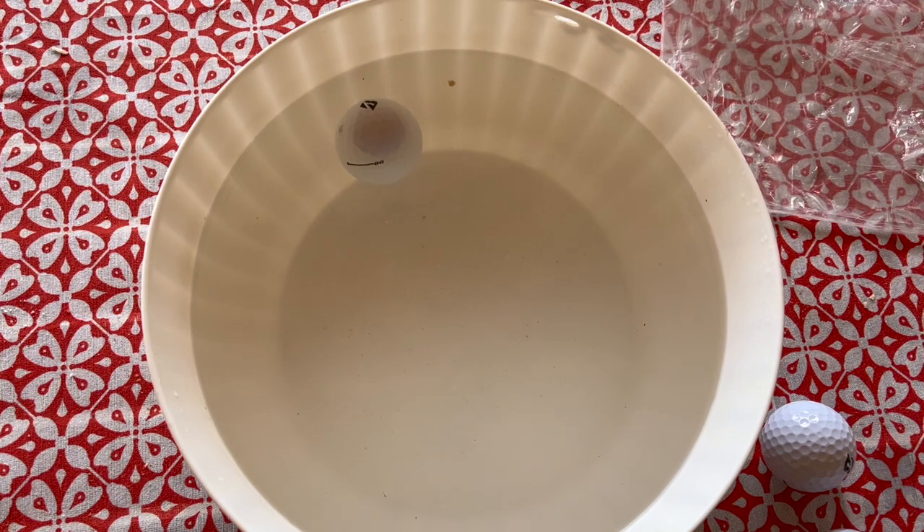I shake it around a little more, and you can see it goes back to the same spot. That means this ball is not well balanced — there's more weight on one side. I don't know exactly how this affects trajectory or putting, but I wouldn't feel comfortable playing with balls like this.